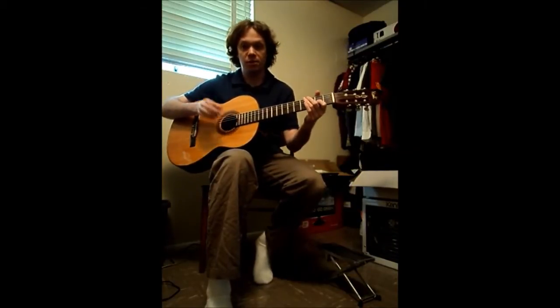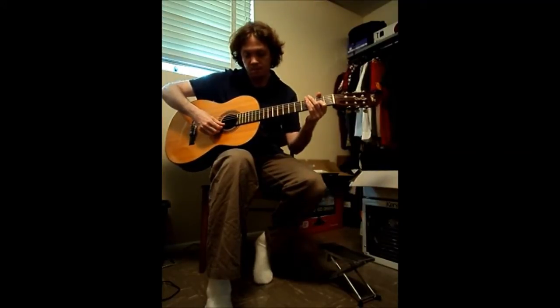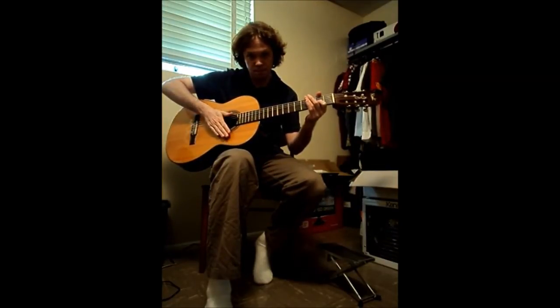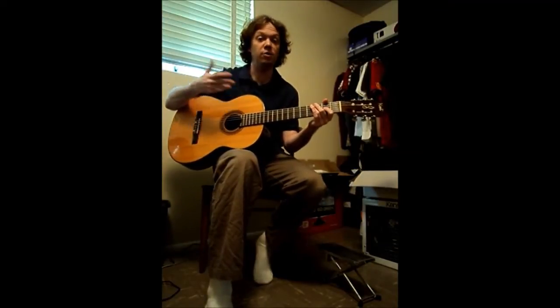I can prove that by playing the note, stopping the string, and then putting my hands on the body — the body I'm not going to touch. It's another string vibrating with the original note.